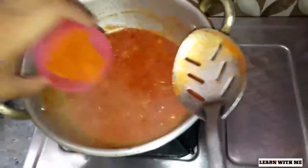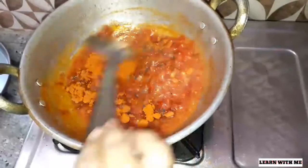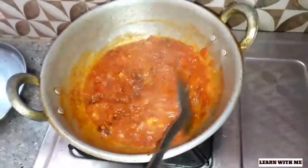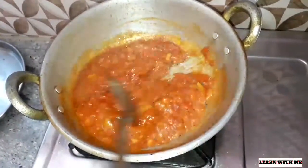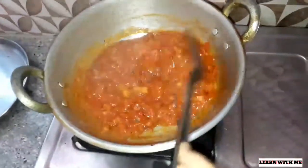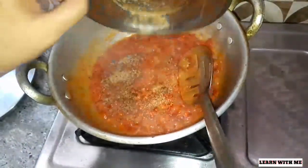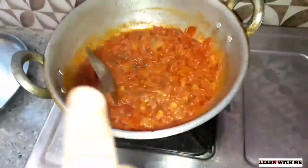Let's add 2 spoons in the middle of the pot. Let's add some salt in the middle of the pot. Now you know what you have to do. You can add a little to it. It will be dry for 5 minutes.